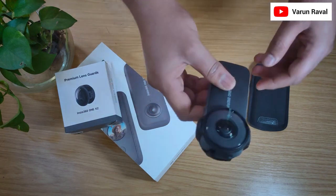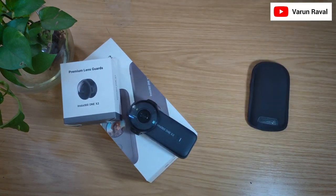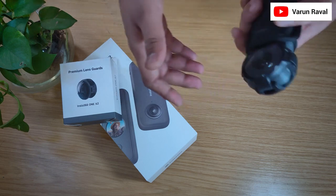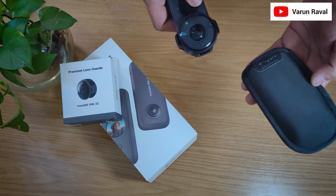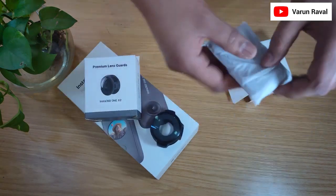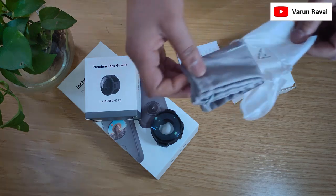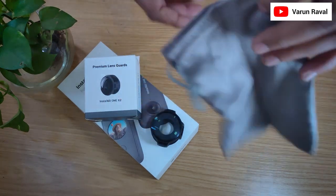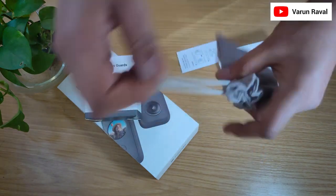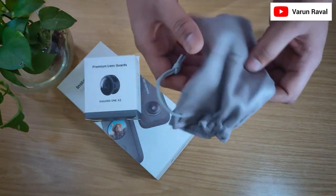Honestly speaking, I like this look because it looks quite musky. This is how it looks. No, this is not possible at all — we cannot use this pouch along with our Lens Protectors. Along with this Lens Guard, we got this grey color small carry bag. The material feels good. I can mount my premium lens guard on the camera and carry it with this bag.